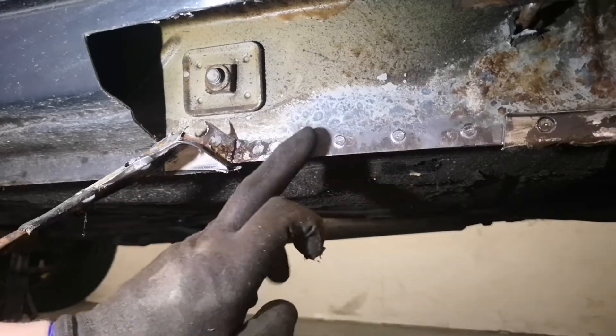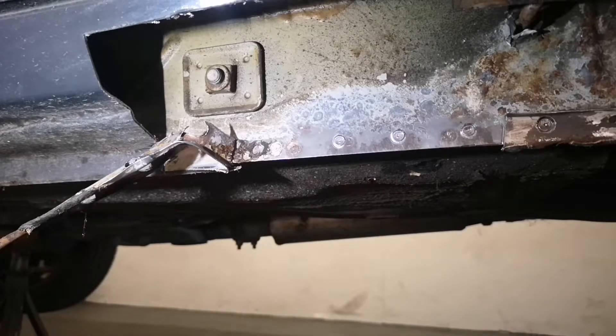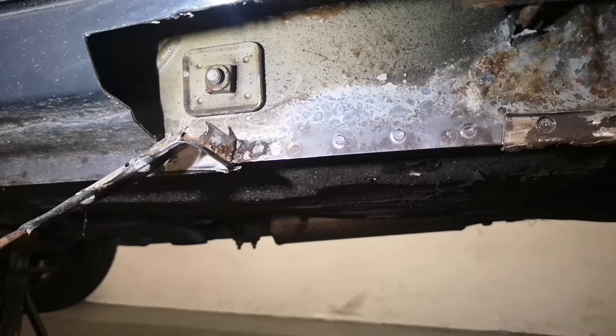Personally I prefer to do a sympathetic restoration on something like this so I can still enjoy the car. If I spent years restoring it I wouldn't want to drive it. Doing it this way I can enjoy it, have some fun - it's fairly sturdy, it's not going to fall apart. It'll pass some MOT tears, it'll probably last another 10 years, and at the end of the day that's perfect - that's all I need.